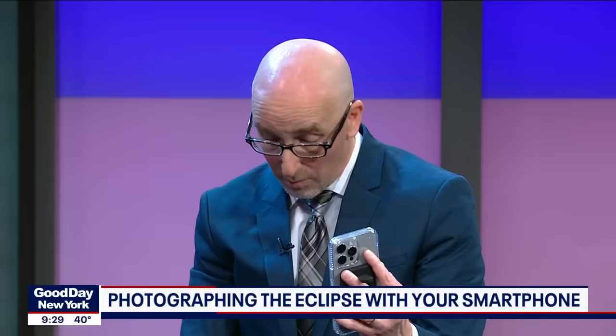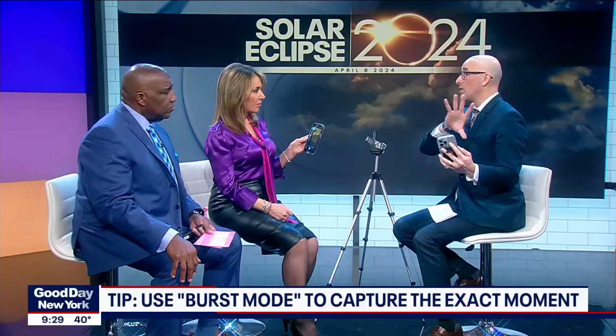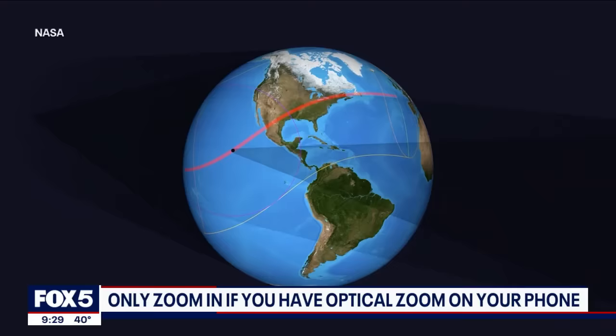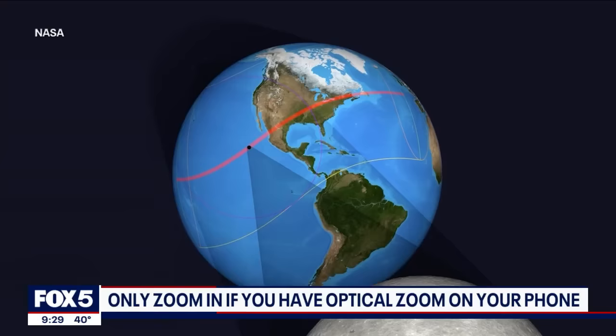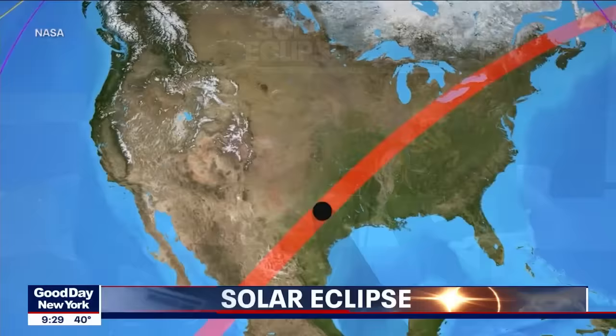We talked about not over-zooming — just use the optical zoom if you can. Another great thing: there's a moment with the eclipse called the diamond ring, a very short moment where the moon is transiting across the sun and that little blink of light appears. You can use burst mode — it shoots multiple photos at once, so one of them is going to be the best shot. Press and drag the shutter button to the left and it'll take as many shots as you want.